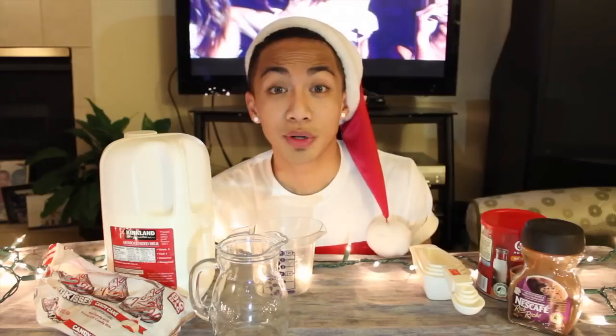Hi guys! So in today's video I thought I would be doing a holiday type of related kind of video, and I'm going to be doing a DIY of one of my favorite Starbucks drinks during the holidays, and that is going to be the White Peppermint Mocha.